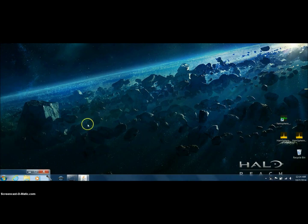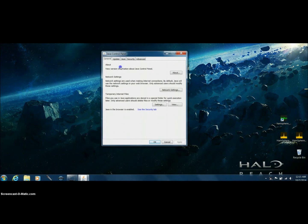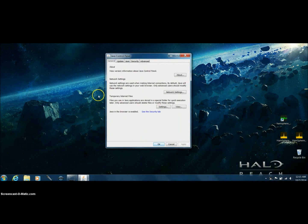First, we want to delete all of our temporary Java files. On Windows 7, go down to your little icon here, click on that, and type in Java. You'll see some stuff for Java come up. You'll see something saying Java Configuration — click on that, and this will bring up a box that you can drag around on the screen. Here it is dead center.